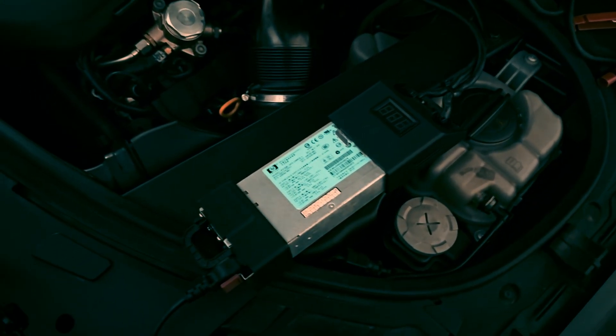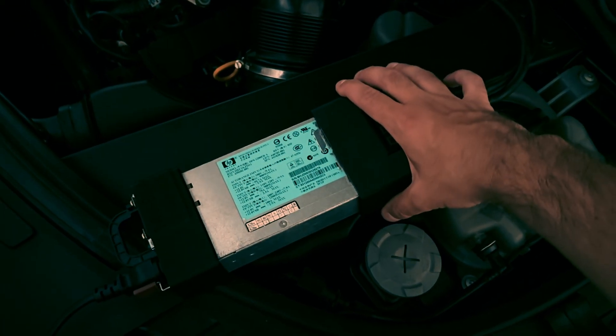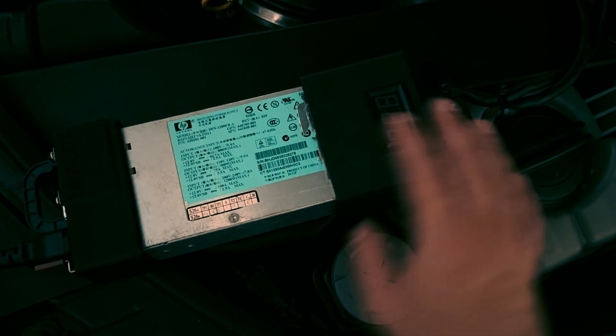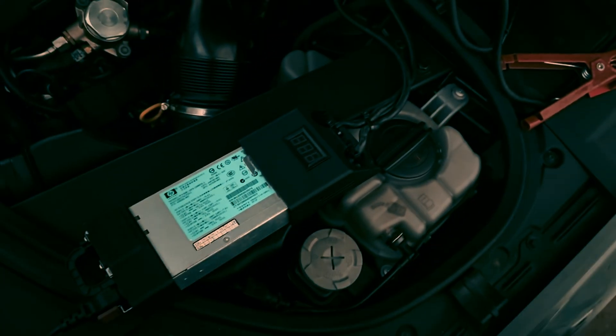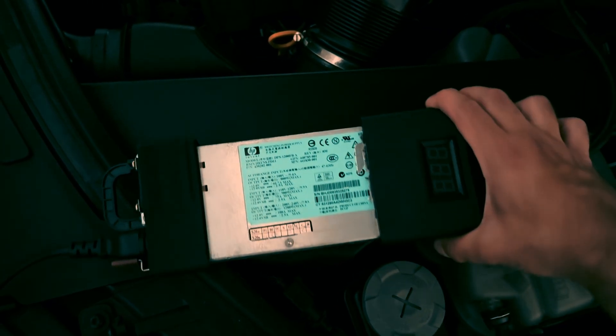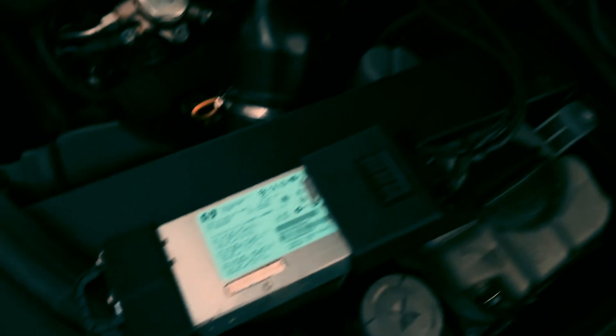Hello, today I'm going to show you this very nice project. It's already built but I will go through the complete process now. It seems like a power supply, and yes it is indeed. This is the $60 power supply for battery maintaining while ignition is on.